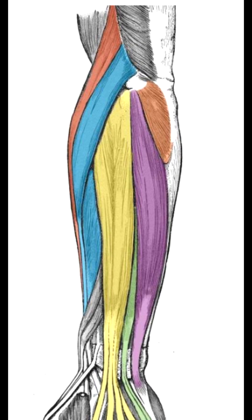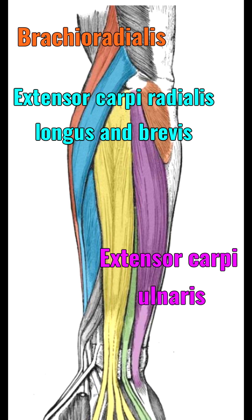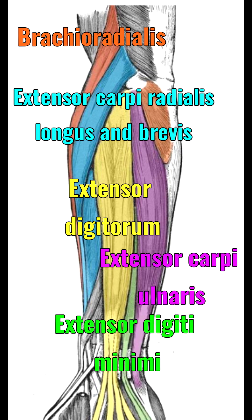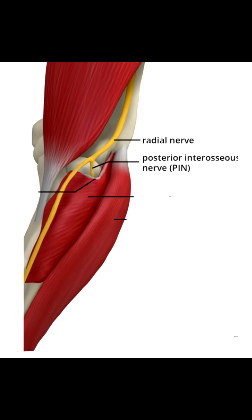Next, on the posterior aspect, there are six muscles: the large brachioradialis, the extensor carpi radialis longus and brevis, as well as the extensor carpi ulnaris, digitorum, and digiti minimi. The brachioradialis and extensor carpi radialis longus are both innervated by the radial nerve. The extensors are innervated by the posterior interosseous nerve.